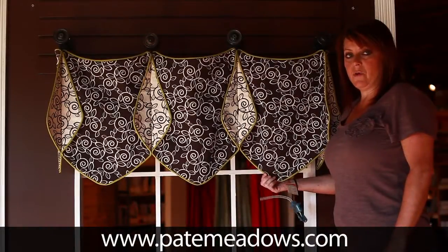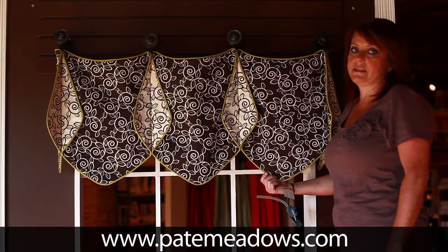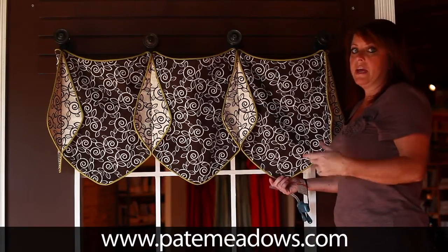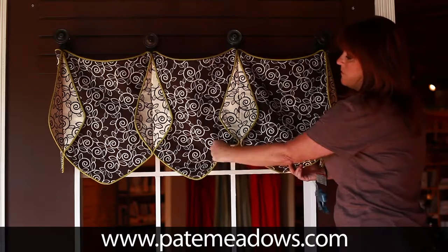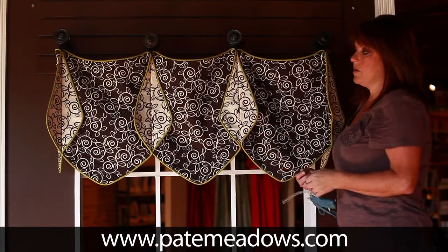This is another one of our simple line patterns — it is the Missy Valance. The difference is the shape of the cone here. Just like the Roof and the Louise, they are interchangeable, so you could reverse the pieces if you like. Sometimes it's really fun just to reverse one of them or all three.